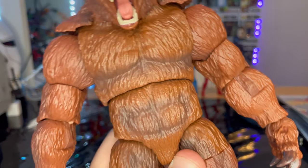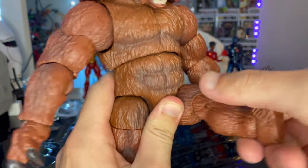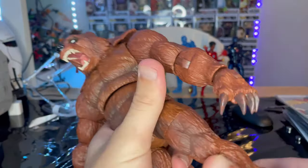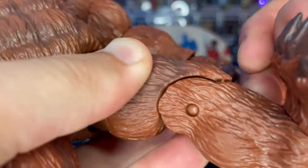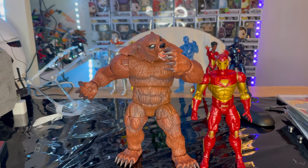You don't want to do too much with the midsection because you don't want a storm shadow situation. The legs kick out to the sides, thighs kick out forward — not much there. Single-jointed knees. Ankles can hinge down and up with a nice ankle pivot.